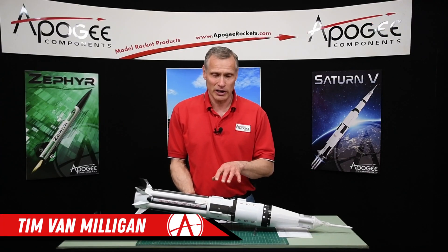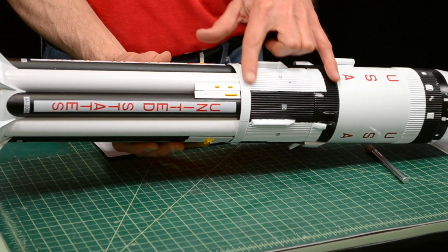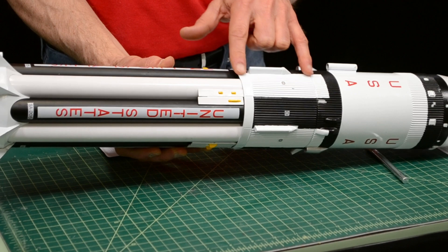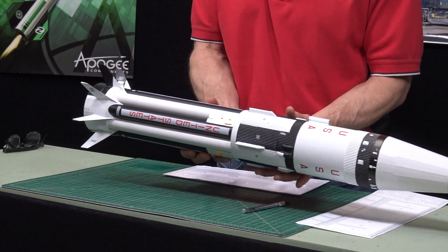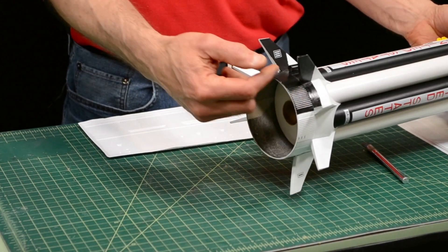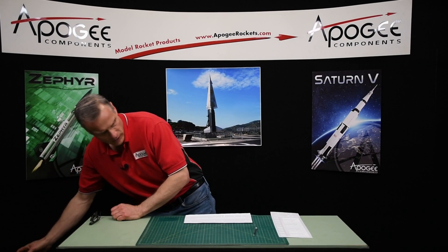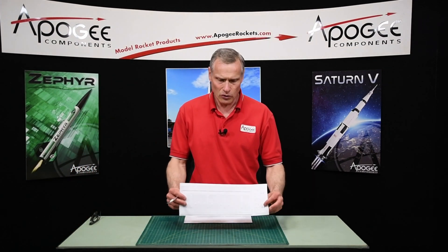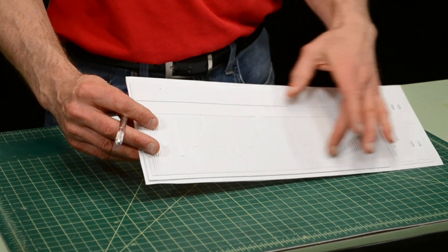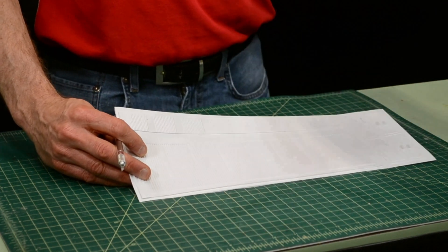In this step, we're going to start cutting out the vacuform wraps that are glued to the rocket. This section here is called the interstage, this section above it is the second stage, and down here at the bottom we have the thrust structure wrap. We're going to start with the long thrust structure wrap, and then we'll work on the second stage wrap in the next video.